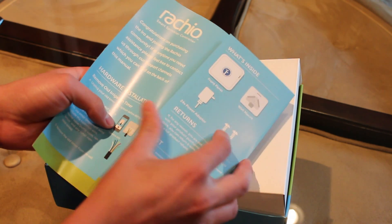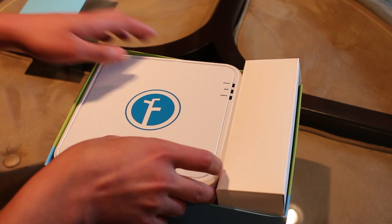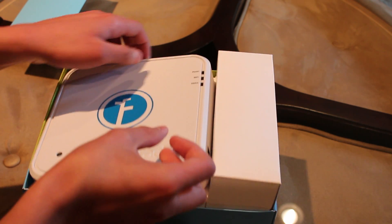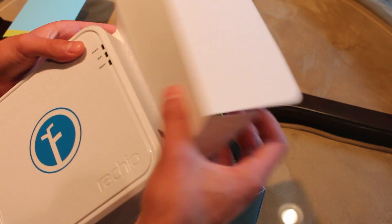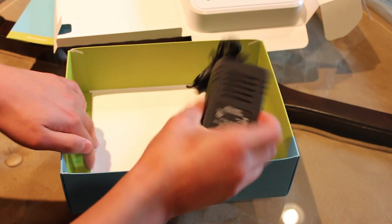In the box, we will be greeted with literature, the Eero, and the power adapter.